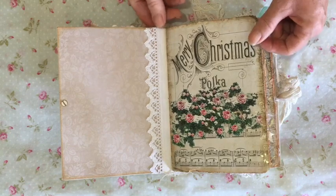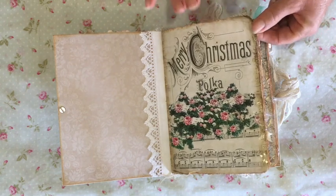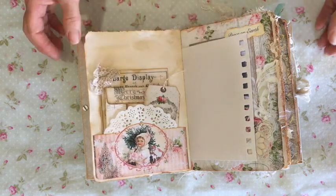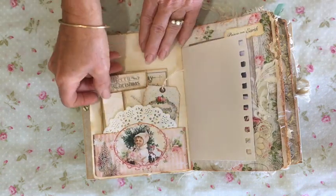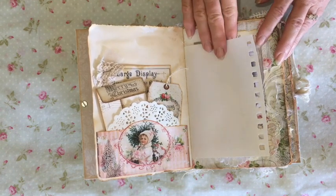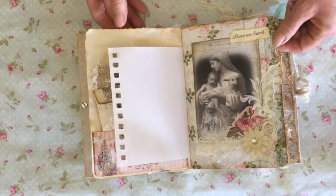I've used a couple of digital kits in this. These beautiful papers are from a shop on Etsy called Nostalgia Graphic Land — I really love the papers that this lady makes. I've also used some of her tags and other elements. The other papers are from My Porch Prints, and I will leave details of those in the description box. I've also included watercolour pages from a little art journal, and everything has been tea dyed and hand torn.